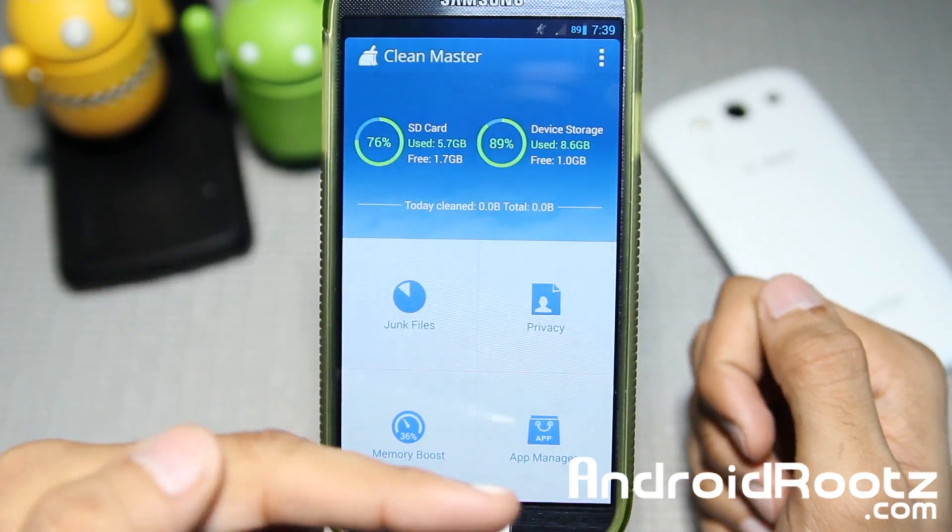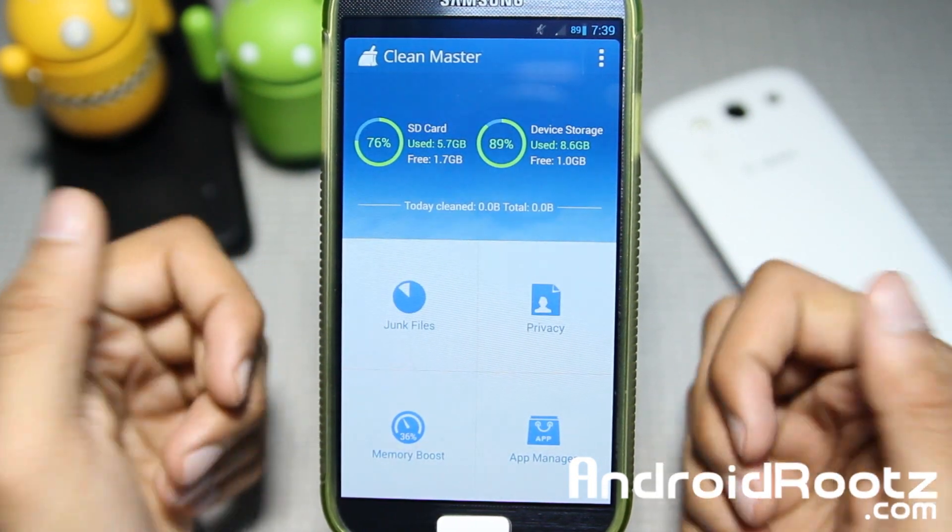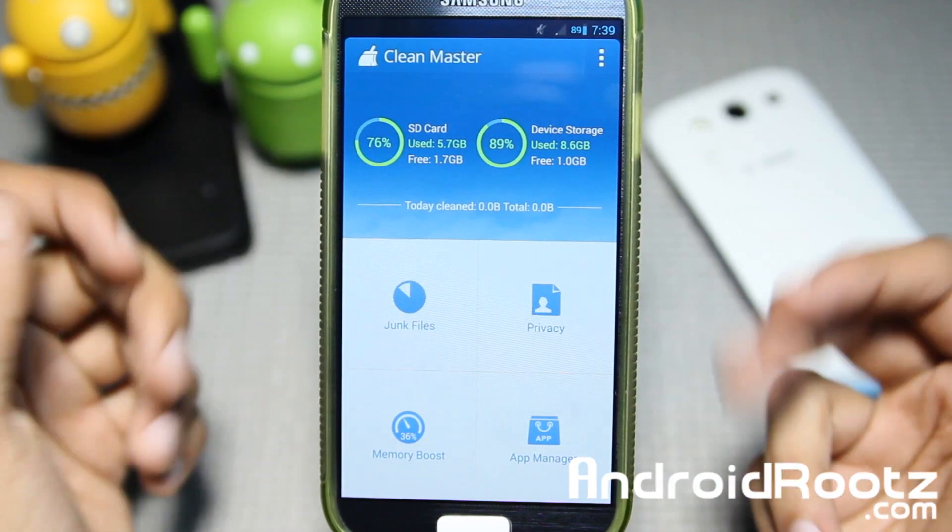Hey, what is up guys? I'm here from AndroidRoots.com and today we're taking a look at a new app called CleanMaster for your Android device.